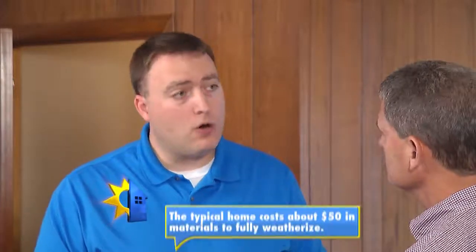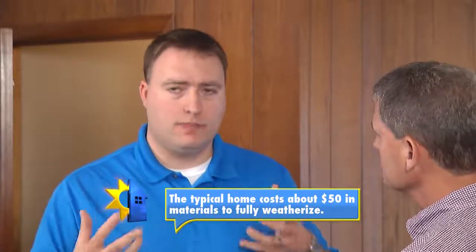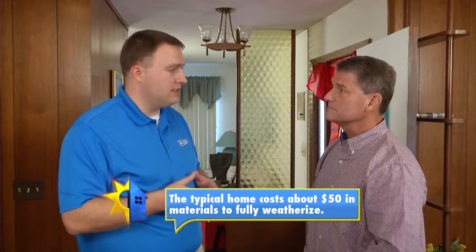What are some simple fixes — not major fixes — that a homeowner can tackle themselves? With a little bit of skill and a little bit of time, most homeowners can address the major issues dealing with air infiltration. Caulk, expandable foam sealant, and weatherstripping are typical things that most homeowners can install with very little skill that can make a really big difference in air infiltration and energy savings.